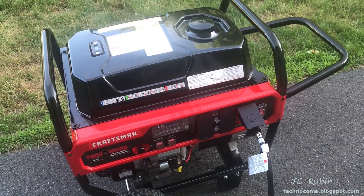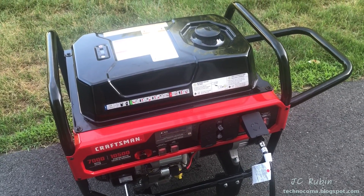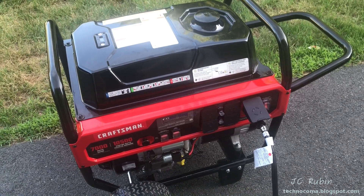I hope you enjoyed this video on the 10,000-watt, 7,000-watt constant Craftsman generator and transfer switch implementation. Hit that like button below — it helps me out a lot. Thanks for watching.